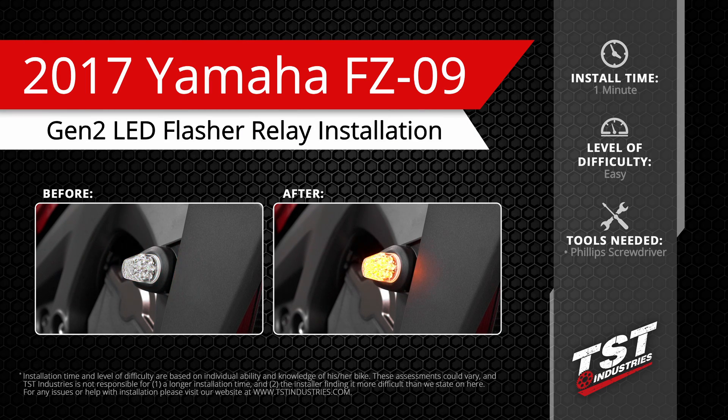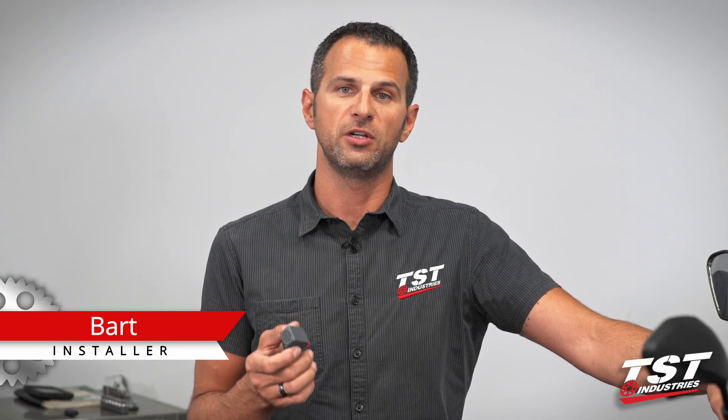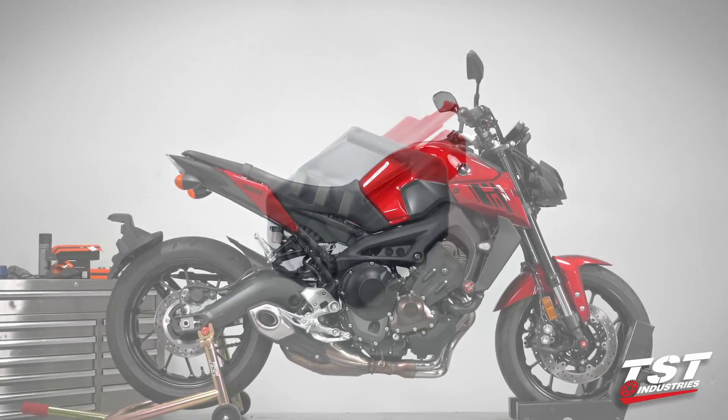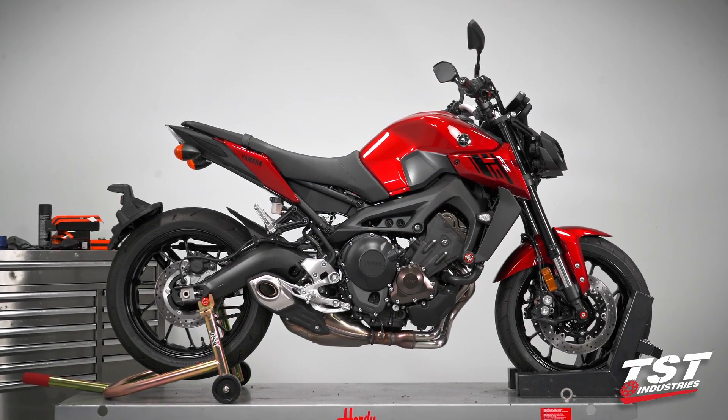Welcome! Hey guys, Bart from TST Industries here. In this video, we're going to show you the installation of the TST Industries Gen 2 Flasher Relay on a 2017 Yamaha FZ09.